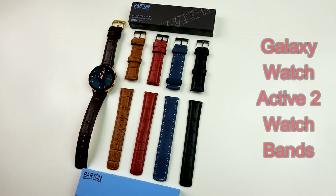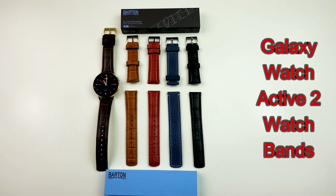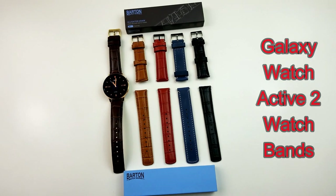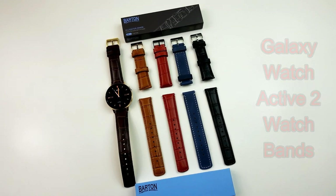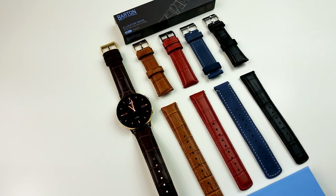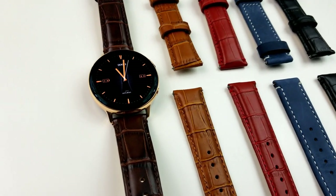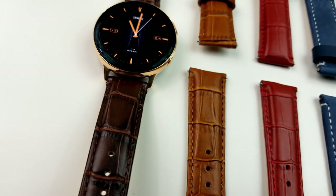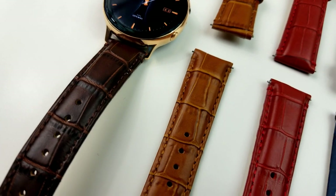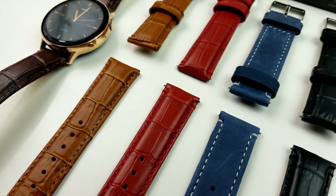Hey guys, thanks for joining me once again today and welcome back to another review. In today's show, I have a chance to check out some very luxurious all leather watch straps from Barton for the new Galaxy Watch Active 2. As most of you know by now, I did end up purchasing the Active 2 in the premium stainless steel case with a gold finish, so I really wanted to showcase the classy look of the watch by matching it with some equally elegant bands.